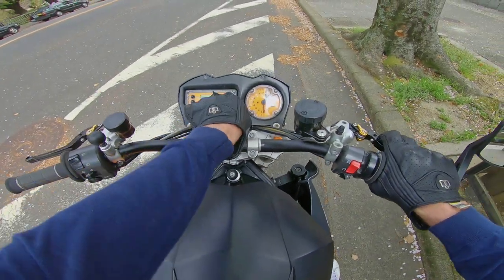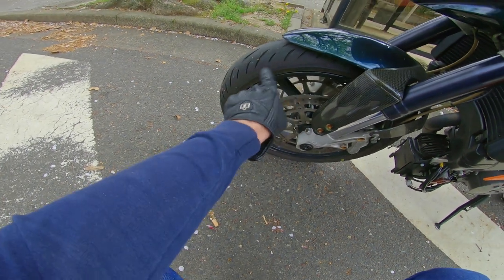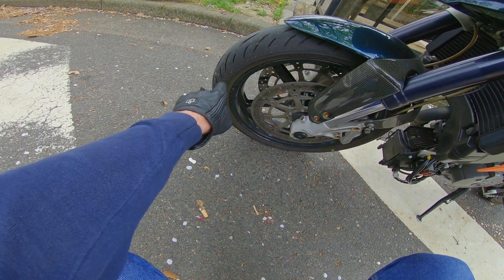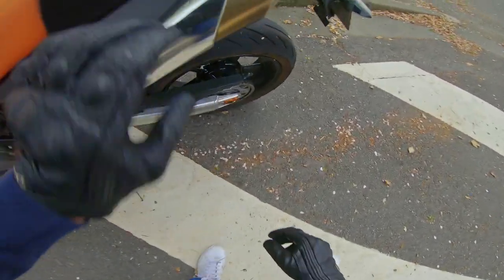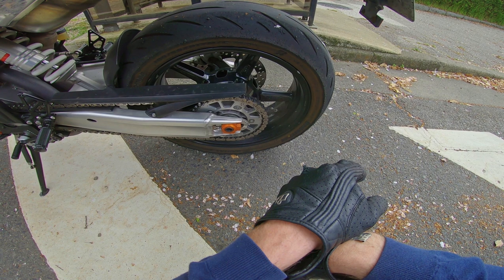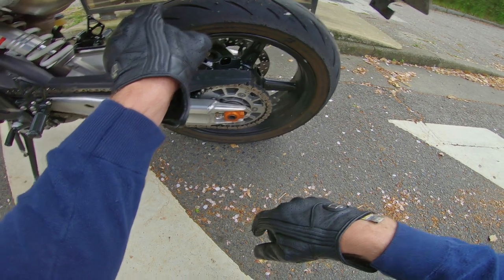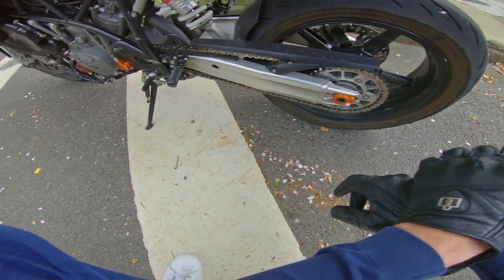I'll show you what my tires look like. These are the Bridgestone S22Rs and I quite like them. I'm not sure if you can tell what kind of wear that is from the camera. Any experts out there — Marcus, what am I doing? What can you tell from looking at the rear tire? Is my throttle too violent, not enough throttle, or is my rebound damping not set right? Any advice — I'm ready to listen.